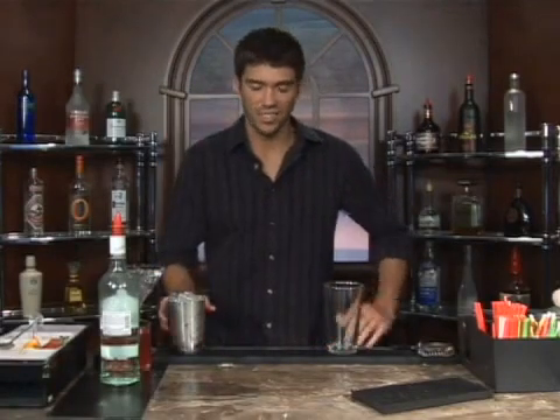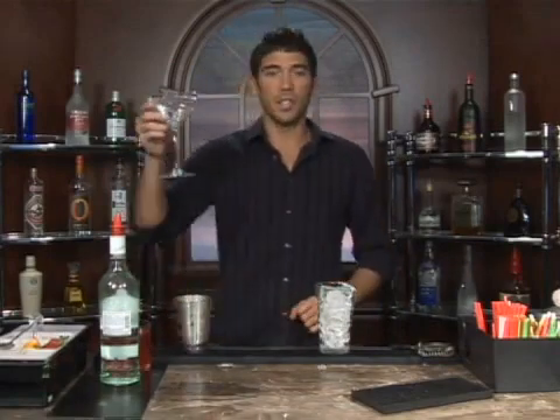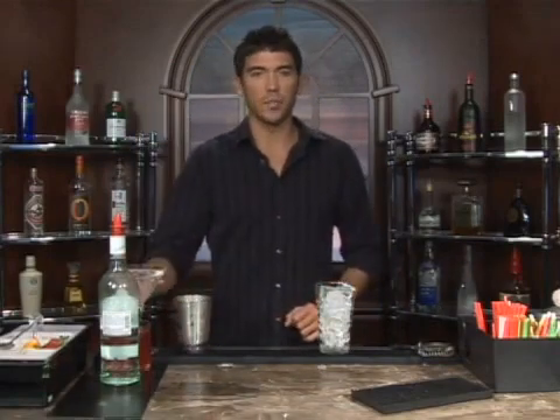Alright, the drink we're about to make is called a Rum Snapp. Let's go ahead and put some ice in a glass — we've got some water and ice in a cocktail glass. We're going to serve this up.